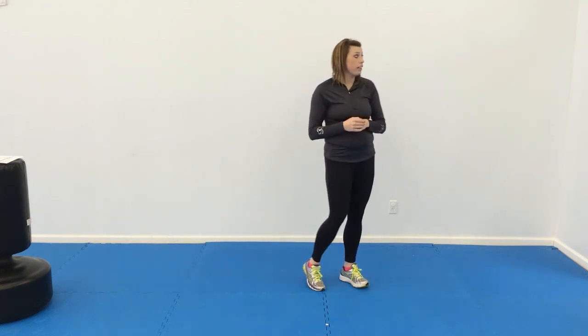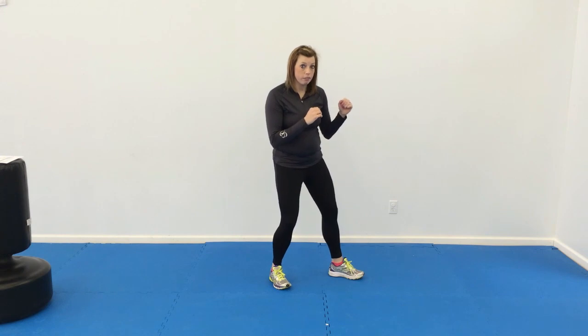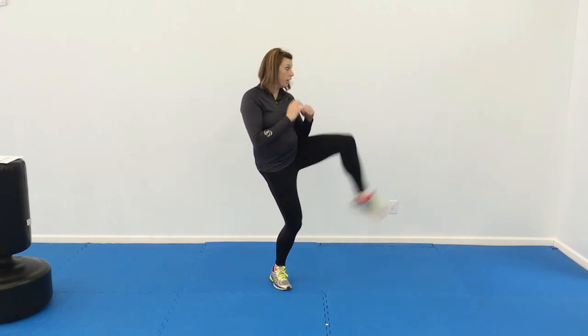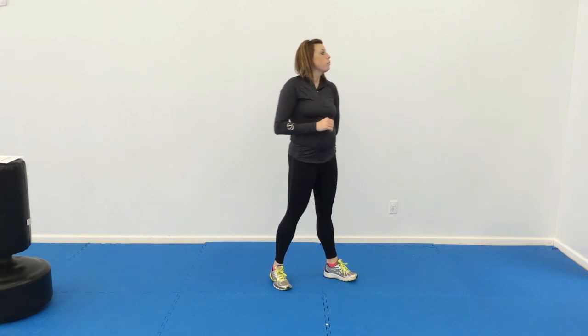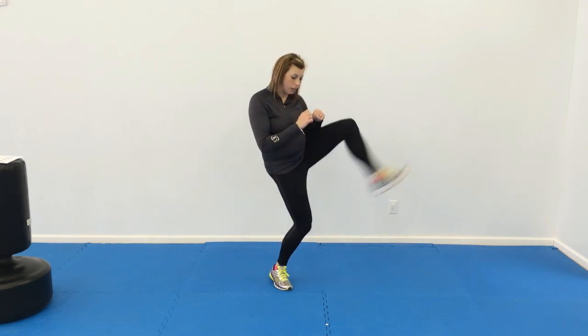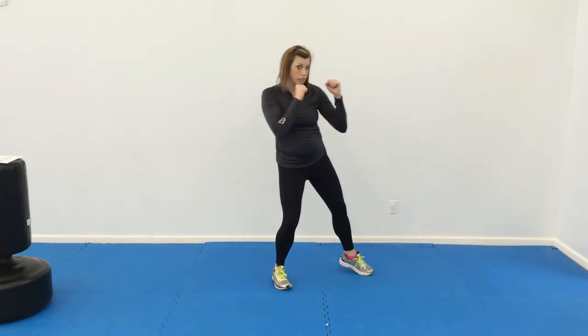Number three: ten front leg front kicks. Having their nice comfortable stance here. As they bring their knee up, they're just kicking and touching the ground, kicking and touching. Number four: front leg front kicks, and then add that jab cross. So we're just combining a couple of these drills — they're going to kick, jab cross, lean back and kick again.